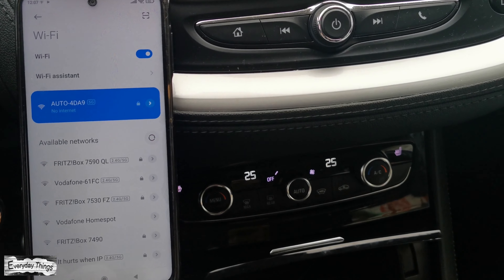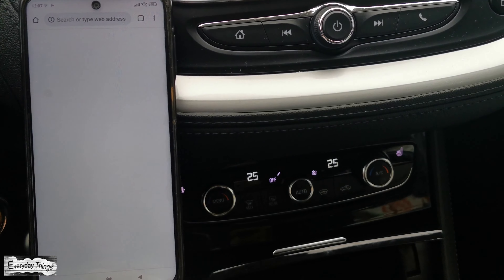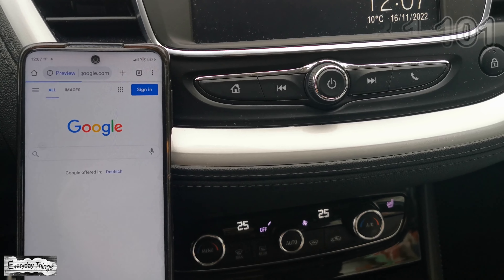A pop-up window may also appear that says, "This network has no internet access, stay connected?" Just tap on yes or okay.